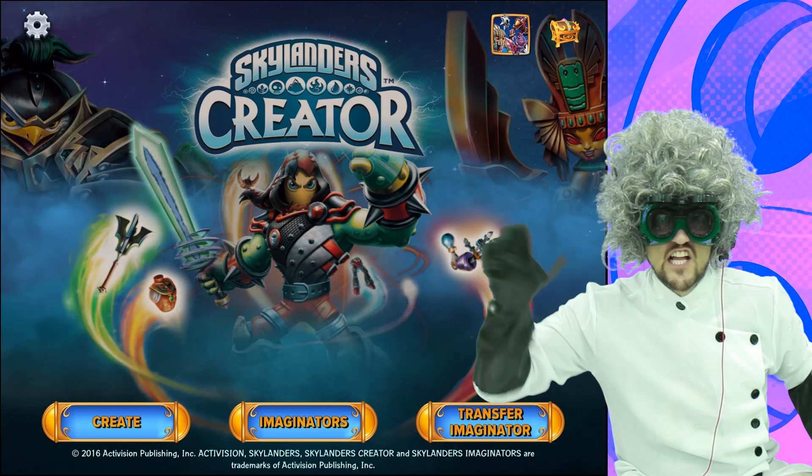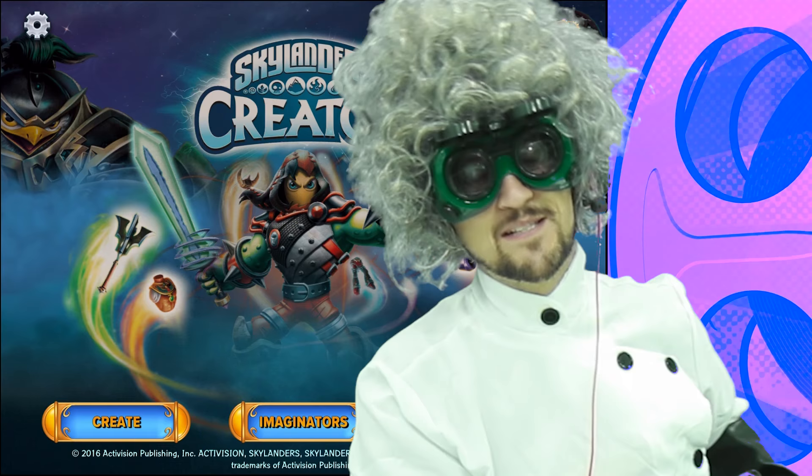How To Create with Dr. G-MAGINATION. Hello, I am Dr. G-MAGINATION, but you can call me Hugh — that's my first name. I must take off my hand because today we are using the iPad. How To Create is a show where I show you how to do what Hugh does best: Create, Imaginators.